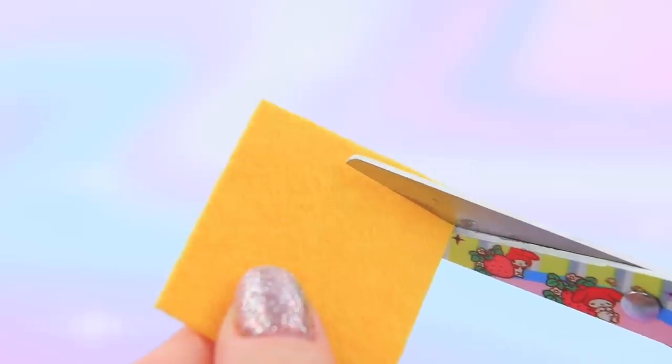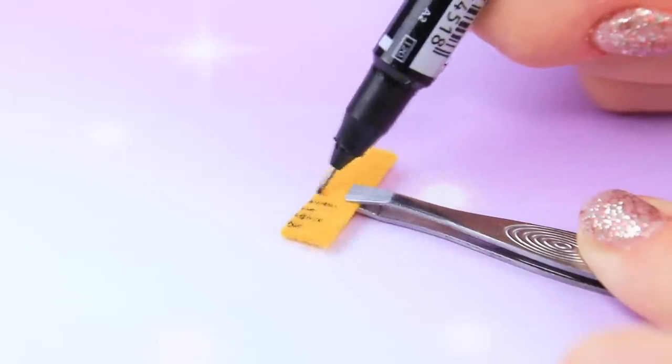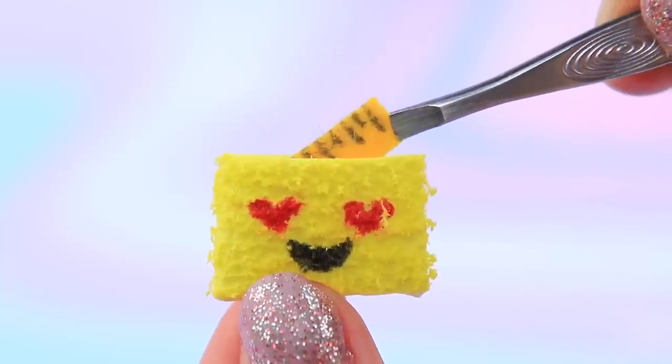Cut a thin strip out of yellow felt, cut a piece, and draw a scale with a fine liner — we made a toy ruler! Put the ruler into the pencil case.